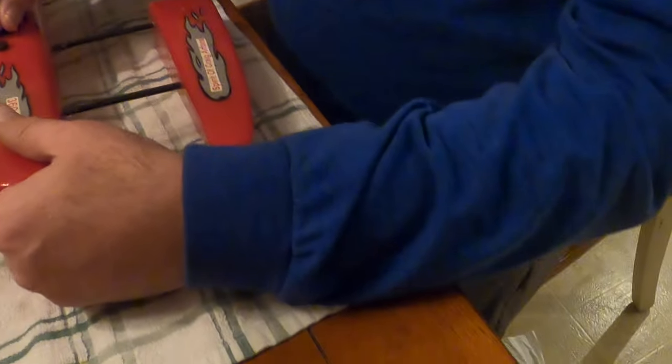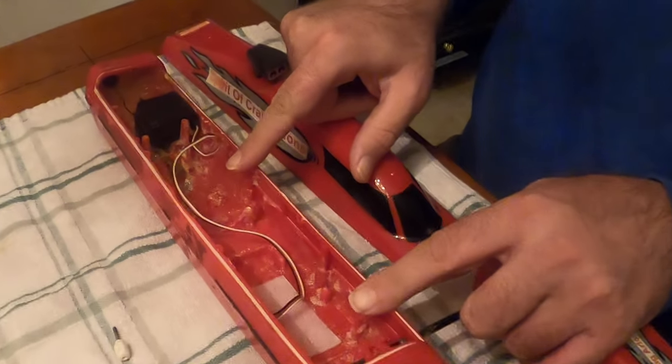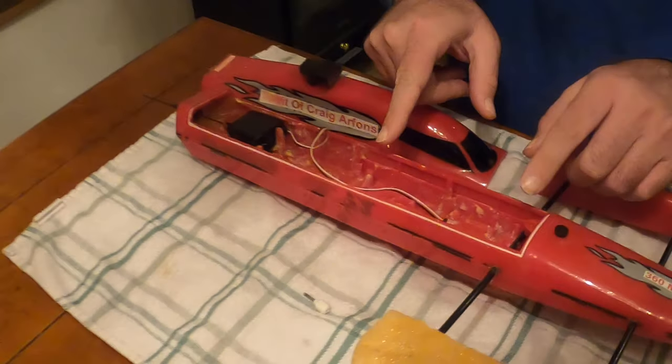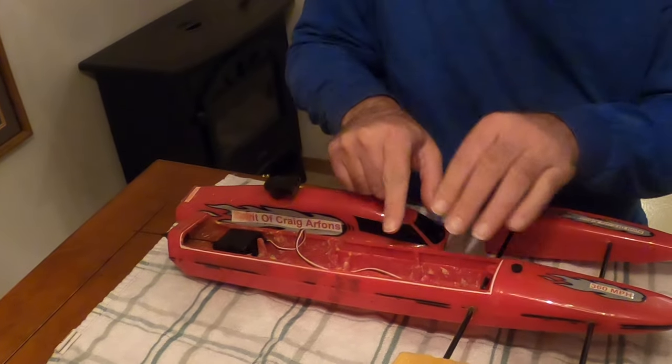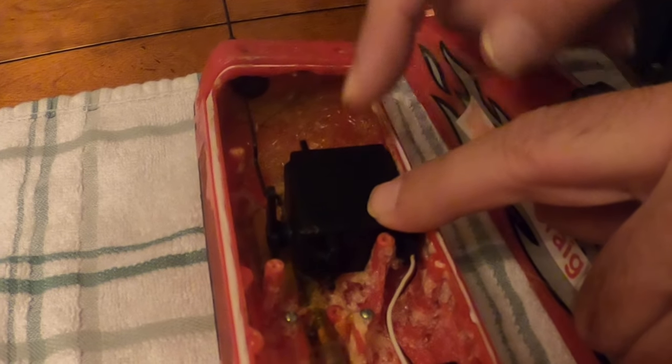I put that brushless motor in this boat, and it ran off a 2200 milliamp three-cell LiPo pack right here, which filled up the whole space. Right here I had the brushless motor. Here's the standard steering servo for the rudder.